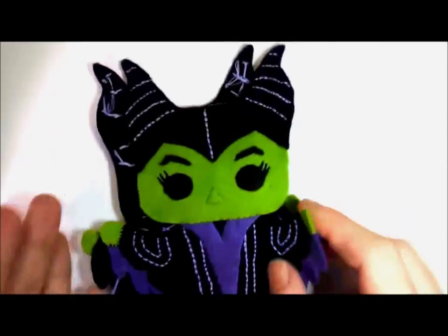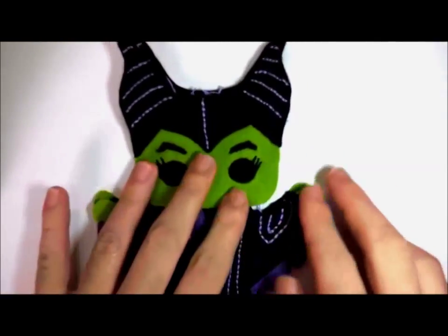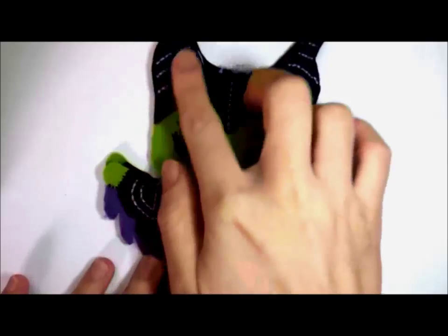Then just put the pieces together and blanket stitch all around it. Stuff it as you go.